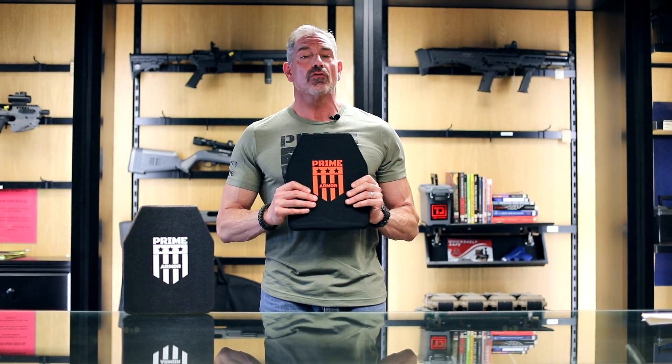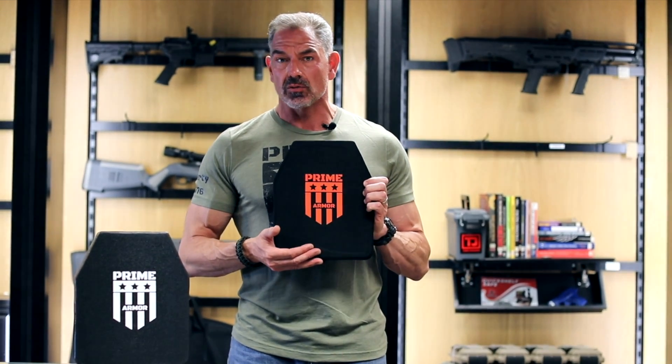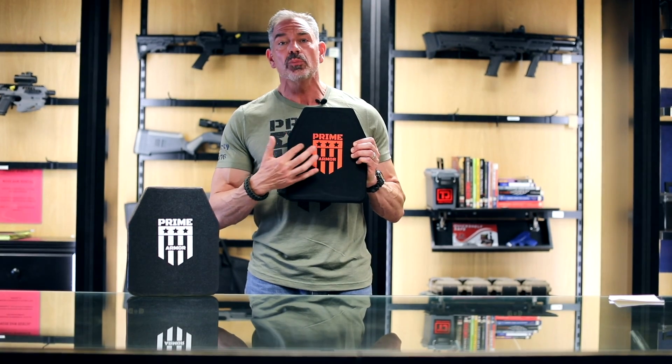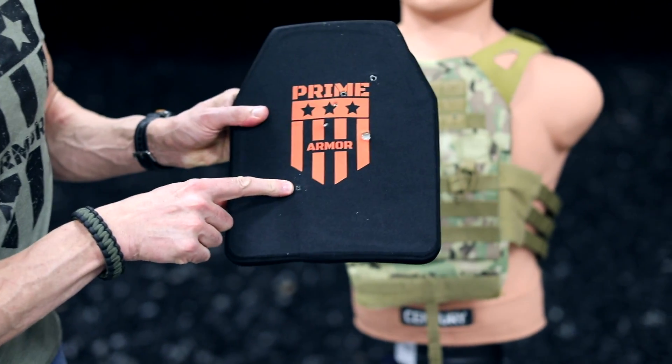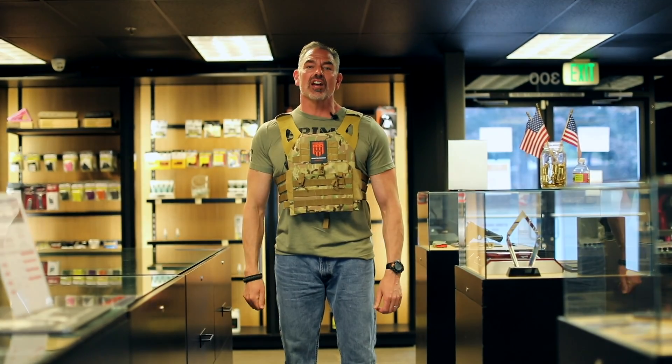It comes with a five-year warranty for ballistic products. Polyethylene plates are up to 50% lighter than steel or ceramic at the same threat level, and they won't shatter or crack when hit. Therefore, polyethylene plates can take multiple rounds in the same area and the rounds will not punch through. Right now I'm wearing two plates in this carrier and it feels light and very comfortable, so let's go shoot the hell out of it.